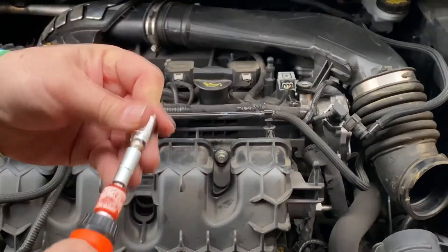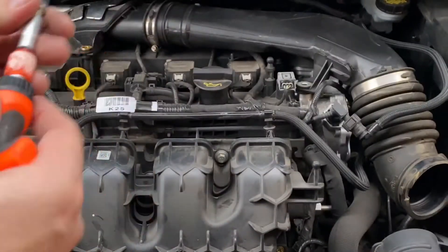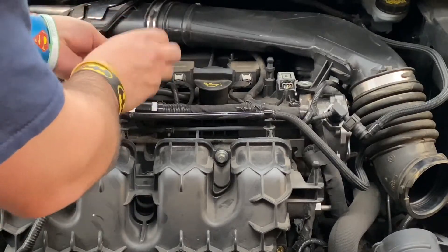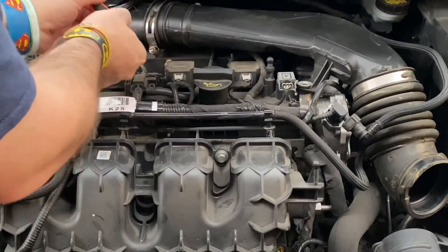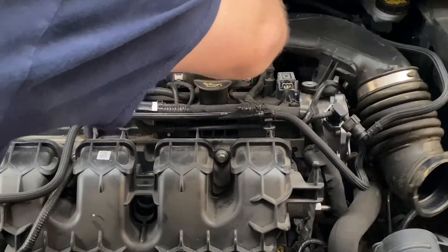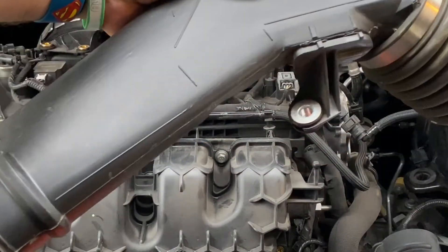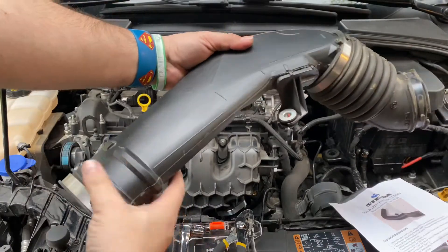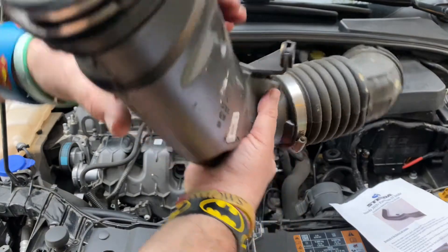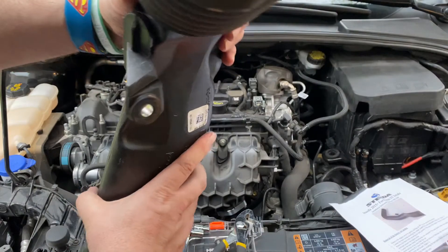Nowhere does it mention the T30 Torx to use — it's probably fine, it looks like. Voilà, look at that — the factory one. Pretty tiny, kind of flat.